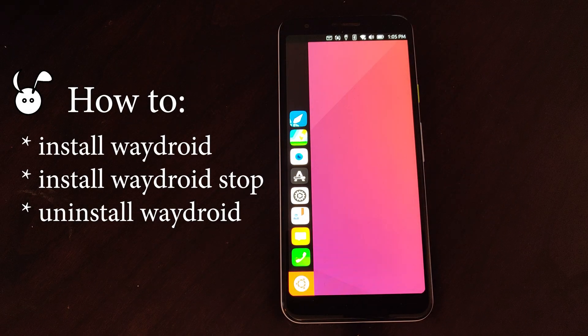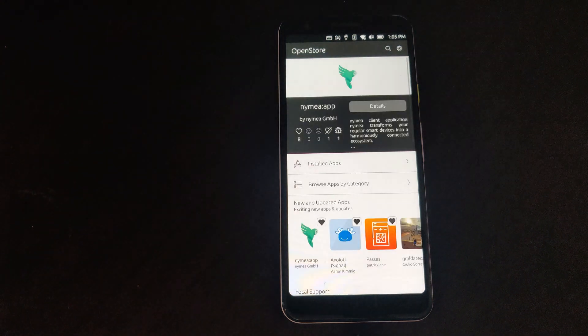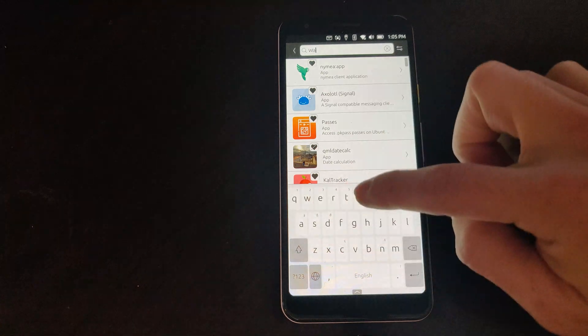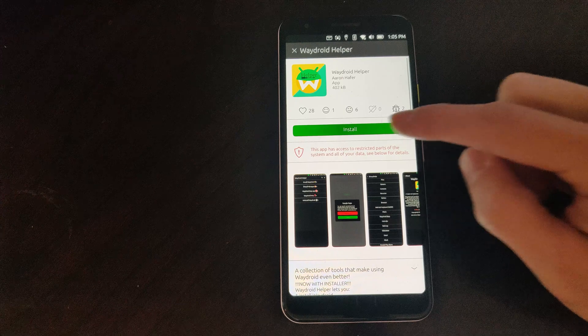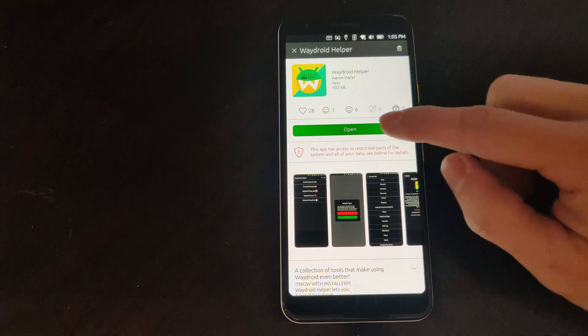In this video we'll be installing Waydroid on the Google Pixel 3a running Ubuntu Touch. First we'll go into the open store and download the Waydroid Helper app. Once installed it will help us install Waydroid a lot faster than the older methods.